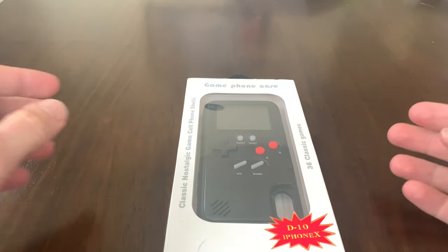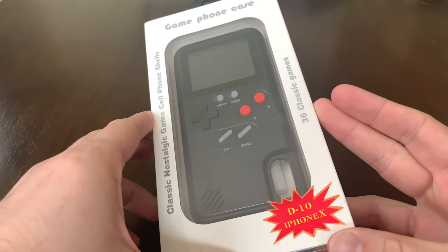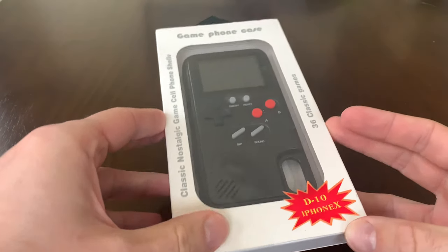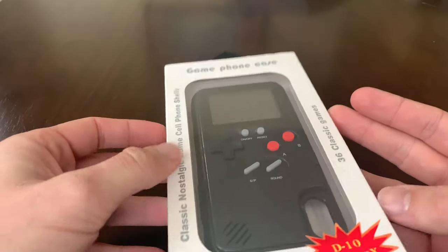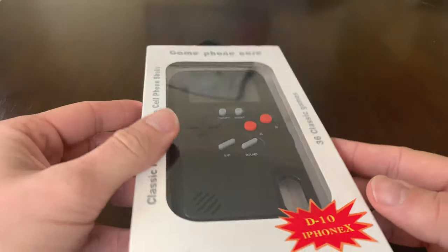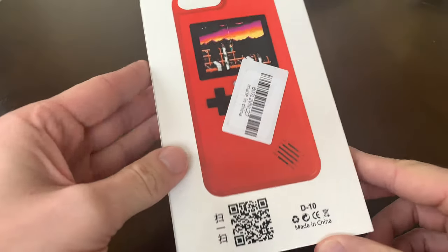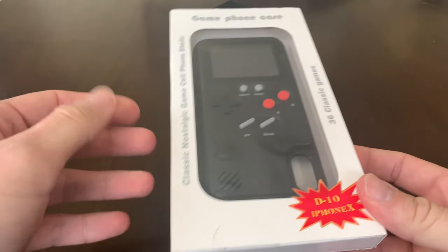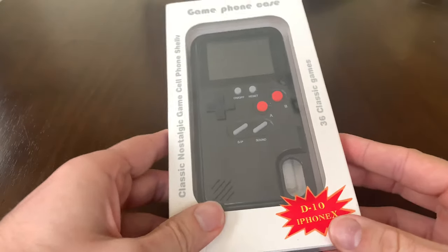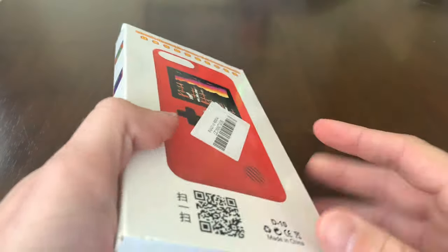What's up guys? Aaron's here and we have, as a huge nerd, these wannabe Game Boy game cell phone shells, as they call it — totally Chinese, has 36 games, LCD screen. It's a little case for the iPhone. This one's for the iPhone 10; they make them for all brands: 6, 7, 8, 10, 10S, probably a max version. These retail anywhere from like 20 to 40 bucks, and you can get it like 50% off.